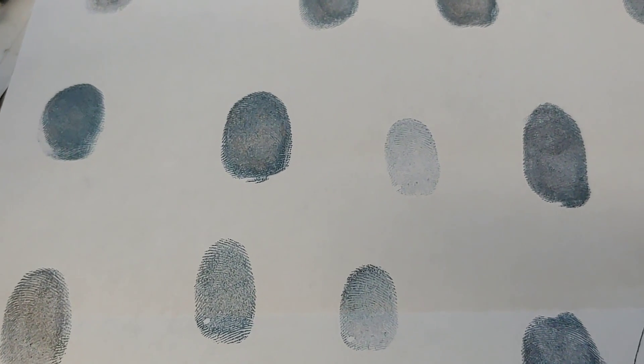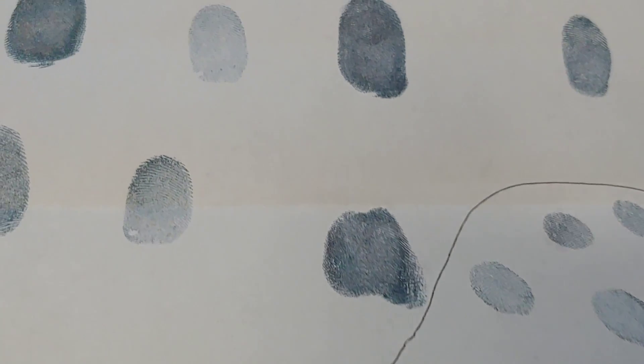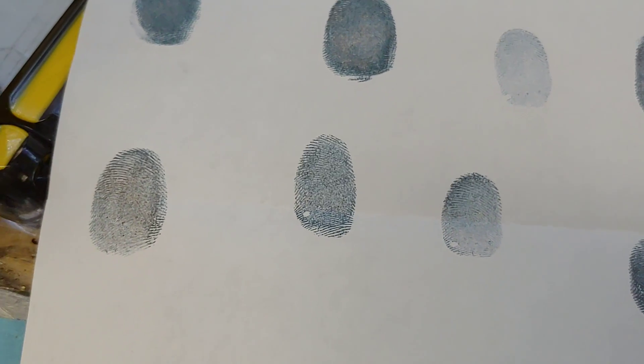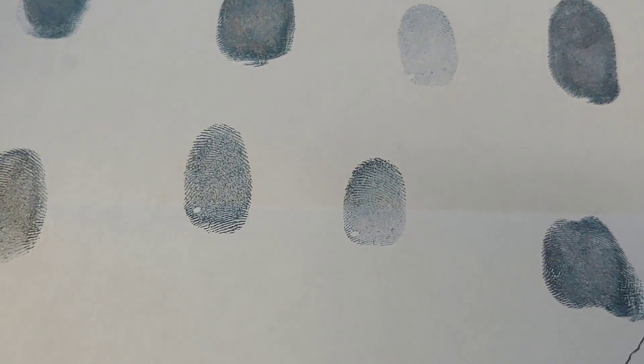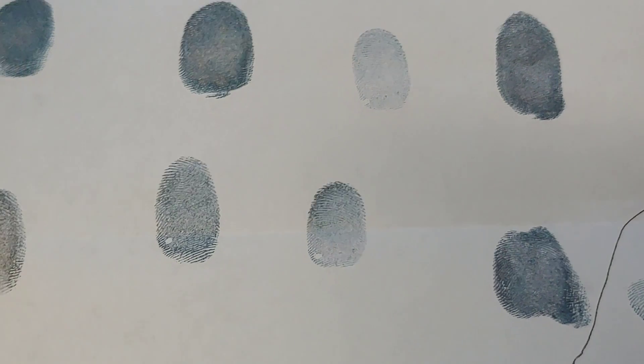To do a data recovery, somebody had asked them for their password, and instead of sending us their password, they sent us their fingerprints. As you can see, I have a bunch of fingerprints here. Unfortunately, we are a small shop — we don't have the technology or the materials to take your fingerprint off of here and apply it to the device. We would need either A, the passcode, or B, your finger.